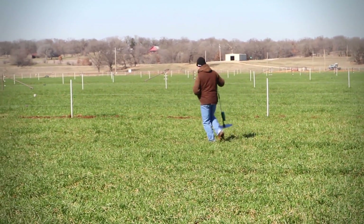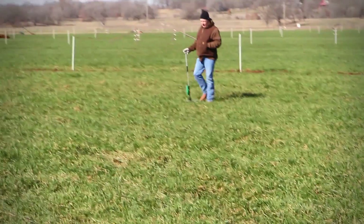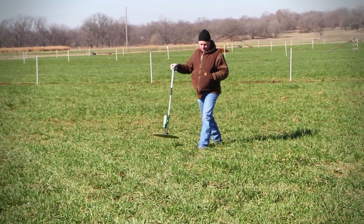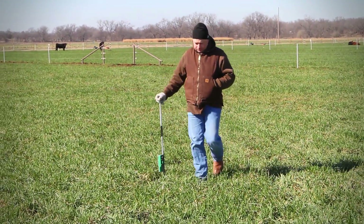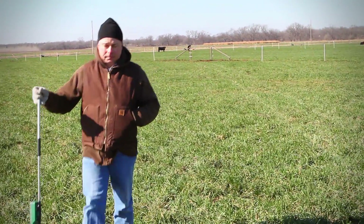For these two-acre paddocks we're taking a minimum of 30 plonks and spacing that out over about 11 to 12 steps, which gives us a really good coverage area. We can get an instant estimate of what the forage mass is versus having to wait to drive samples. With this we can take measurements and adjust stocking rates that day.